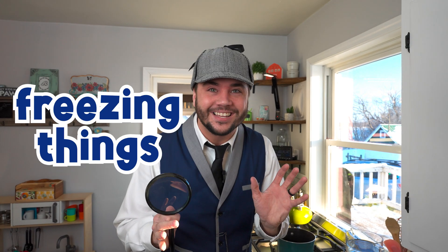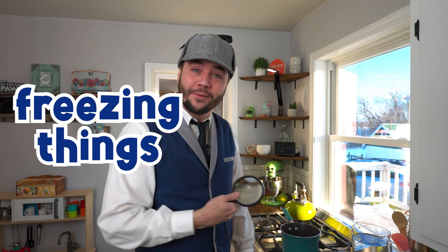Hi friends! I'm Ivan the Inspector. Today we're going to be inspecting freezing things. I'm here in my kitchen — this is where I cook food. Do you have a kitchen in your house?